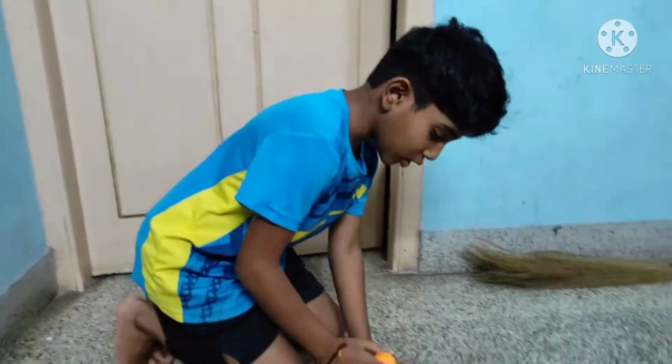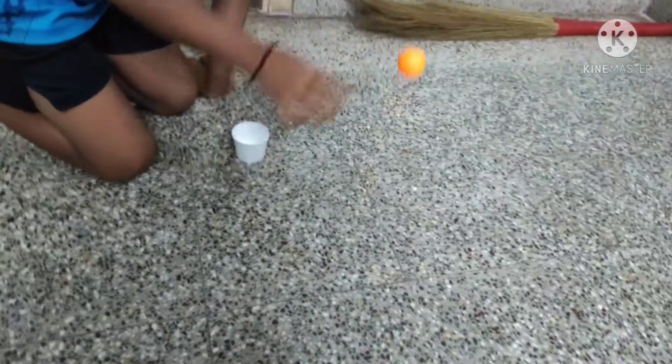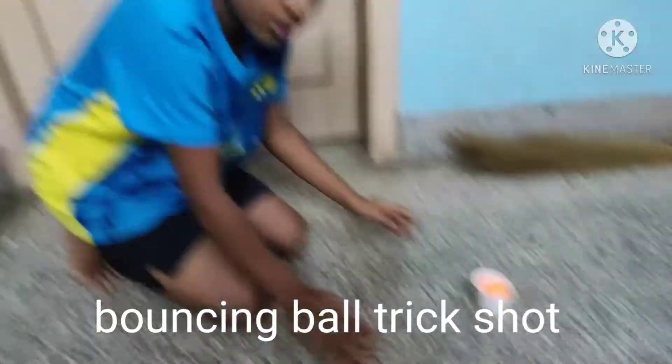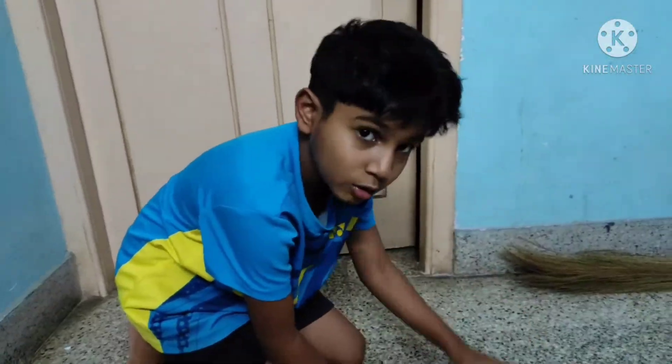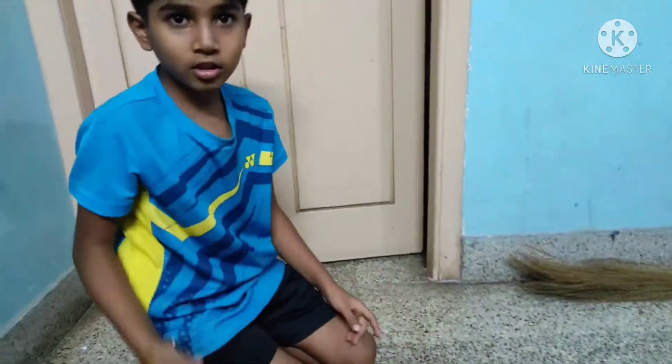This is the bouncing ball trick shot. I'll throw the ball like this, and I'll throw the cup, and the ball will come inside the cup — just like this, 1, 2, and like that. OK let's start in 3, 2, 1.